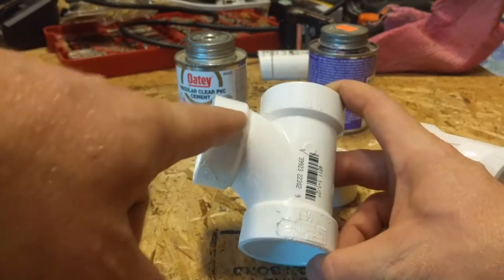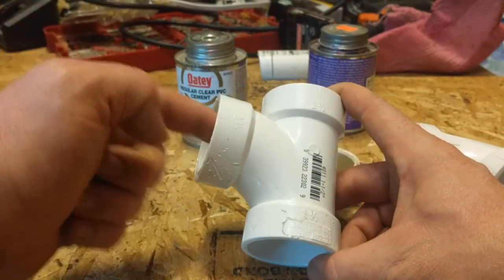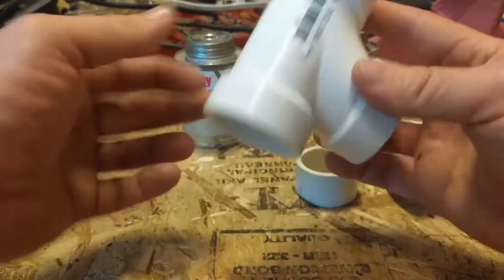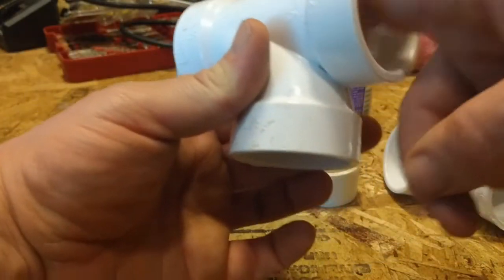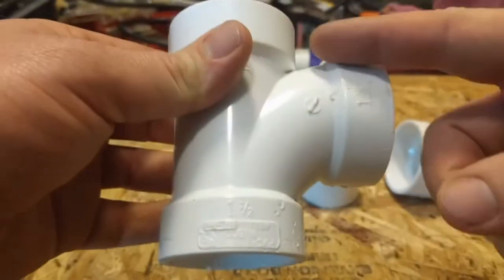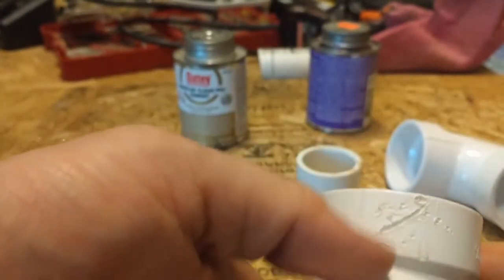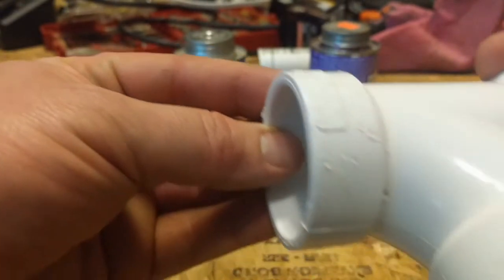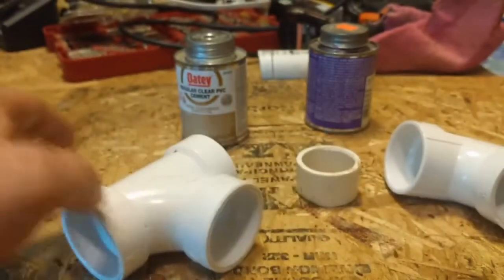They have a piece like this. This is the direction of flow, so the water comes in here and goes down here. You don't want to put it so the water has to go the other way, because if you look there's a lip in here — if you try to make it go the other way, the lip will get in the way. And Jack thought this was a chew toy, so there's teeth marks all over it — but it'll still work, the inside's still good.